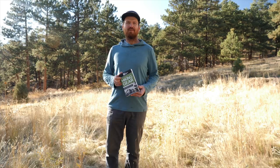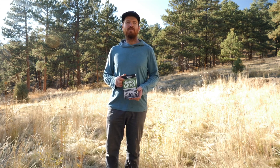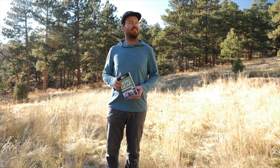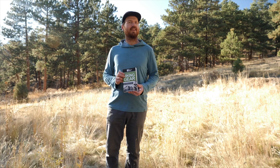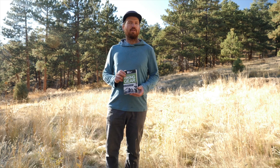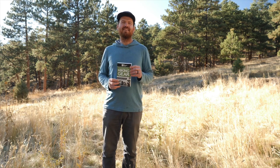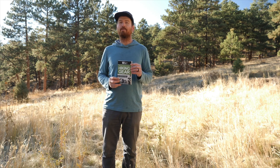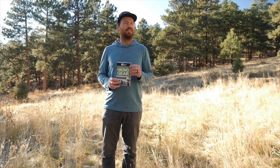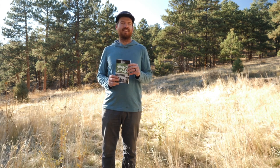Happy hiking! I hope you enjoyed the video. If you don't know what gear to bring hiking, or maybe you've wasted money on the wrong gear in the past, then you definitely need to get a copy of this book. It's called The Beginner's Guide to Hiking Gear, and we've created it with the total beginner in mind. It'll help you learn what gear you need versus what's just nice to have versus what you don't need. It covers everything, including how to choose each item and specific product recommendations based on your budget, gender, hiking destination, and more. You can pick it up on Amazon in paperback or for the Kindle. Check out the link in the description below. Happy hiking!